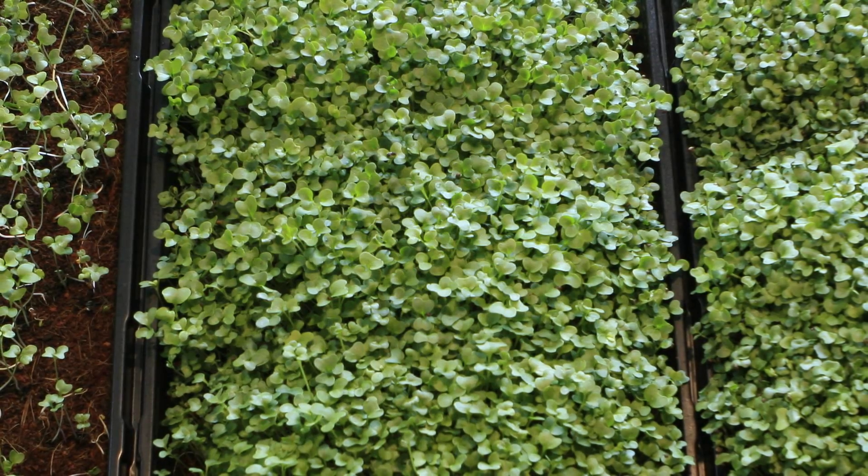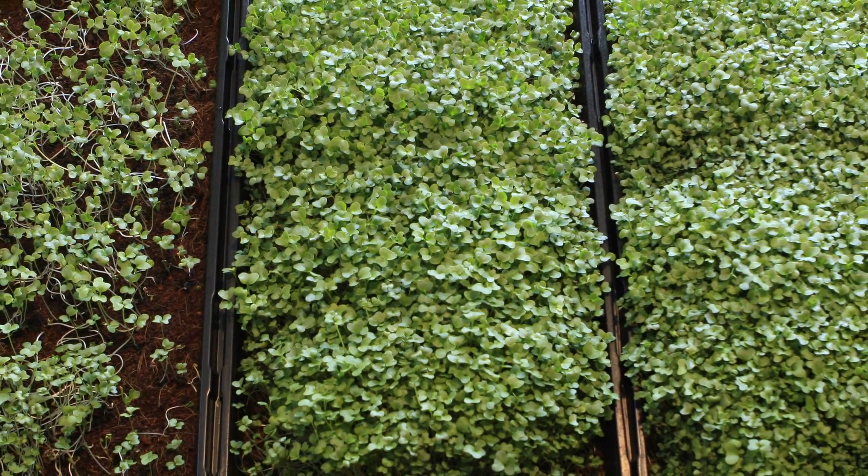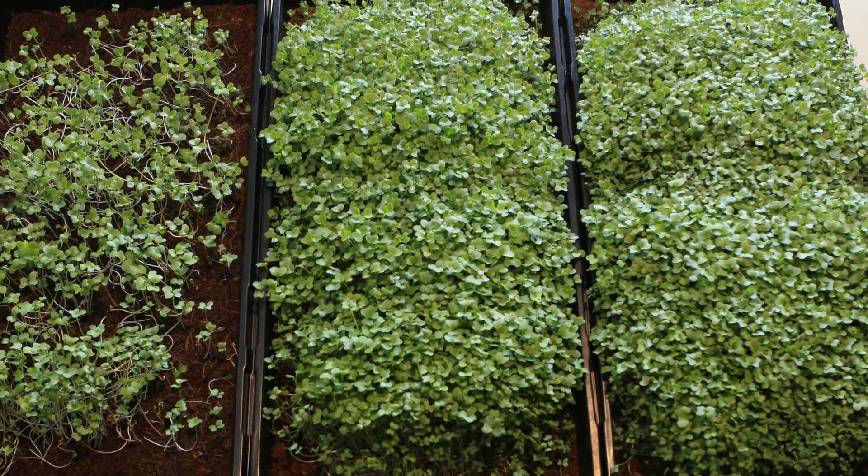So the high density actually did best. However, they were very damp so you have to pay attention to that. Stay tuned — in the future we will repeat this experiment for other microgreen varieties.